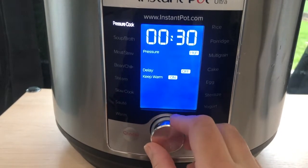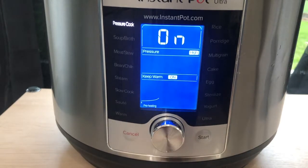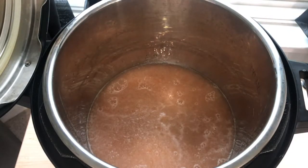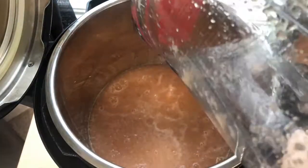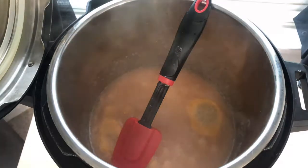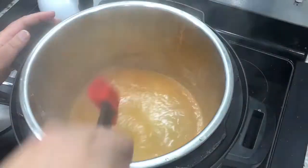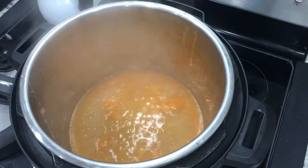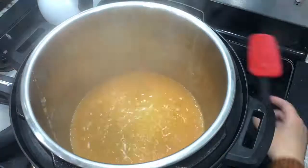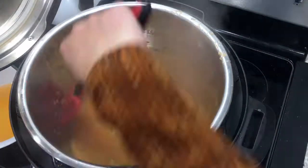Once it starts preheating, put in your onion and tomato mixture and dry out the water from it. I accidentally put too much water in my blender — when blending onions and tomatoes they release water on their own, so only add around a third or a quarter cup of water to help it blend. Because it was taking too long to dry up, I sifted the onion and tomato mixture out and set the excess water aside to use later.